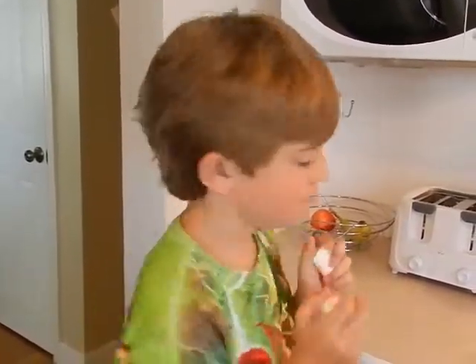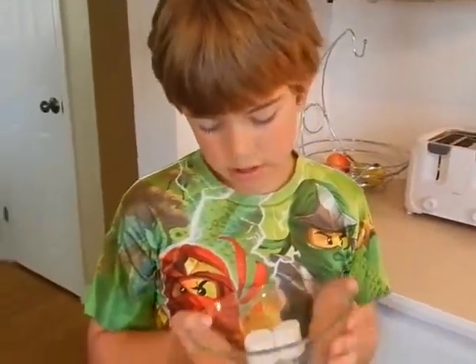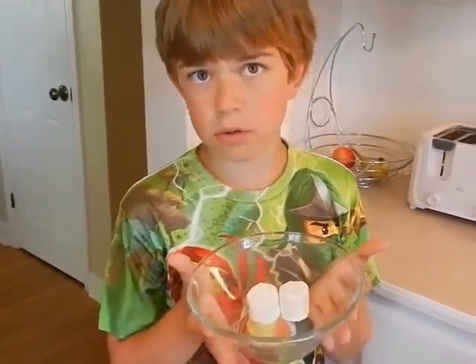You can get one marshmallow, two marshmallows, or however many marshmallows you want. But make sure that your parent is okay with it. Put them in a microwave bowl. This isn't a microwave bowl, but it's a glass bowl. It won't melt.